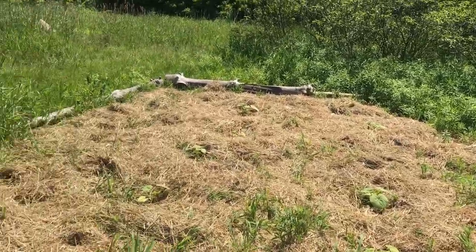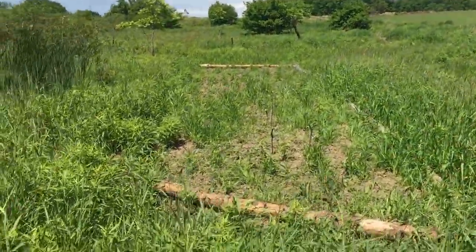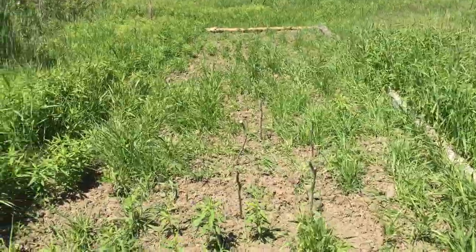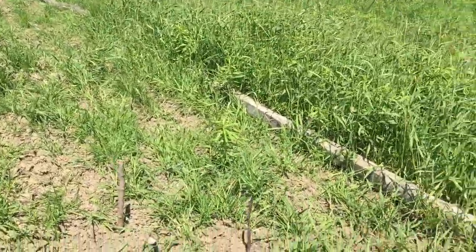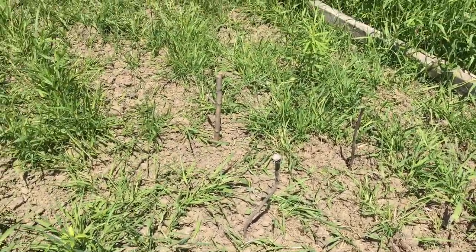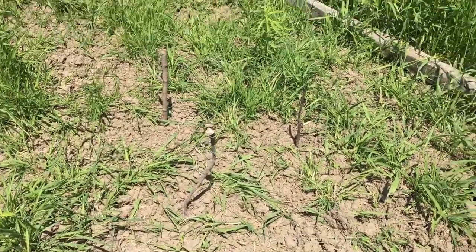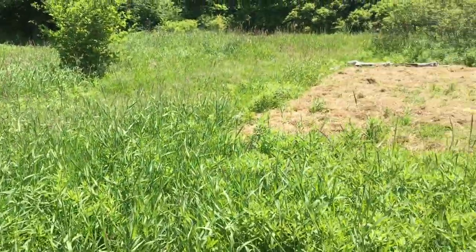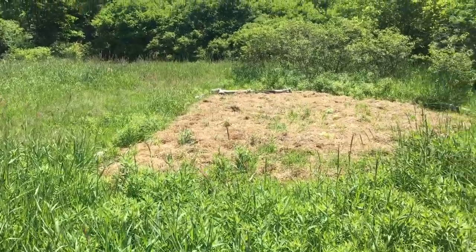We have this other bed — this is the other watermelon bed, but I couldn't get to it and didn't have enough to fill it. So we came in here where the sticks are and put in a little plant, and we thought we'd see what happens if we didn't cover it with straw. So this section isn't covered with straw and on this side it is — a little experiment. We'll see how that works out, and I'll definitely do an update on that later in the season.